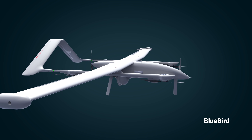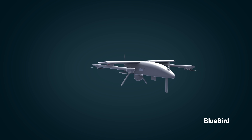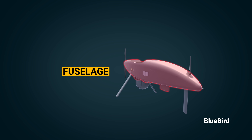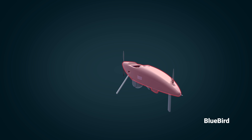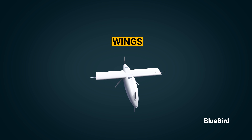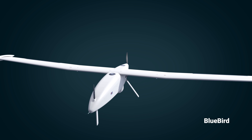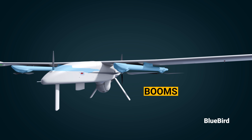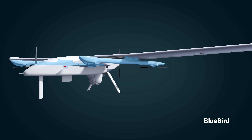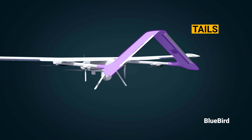This is the Wanderbee VTOL UAV. It can be divided into several parts. The most important is the fuselage, which stores the brain and battery electronics supported by a main wing. The wings can be attached as shown in the animation. The booms are required for vertical takeoff and landing propellers to lift the drone vertically. The tails are fixed in such a way that they support each other, helping stabilize the drone.